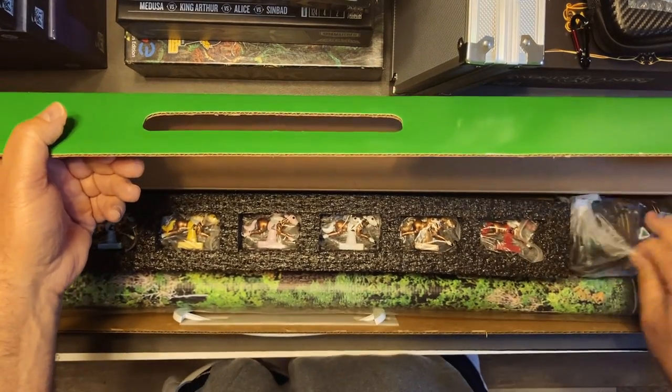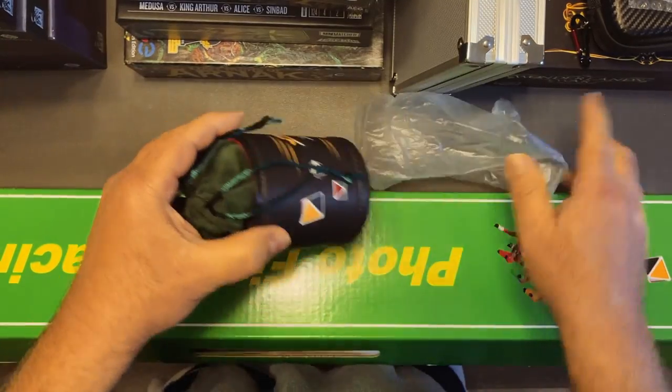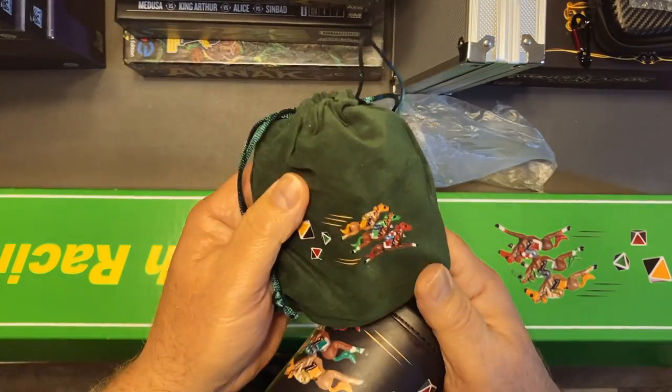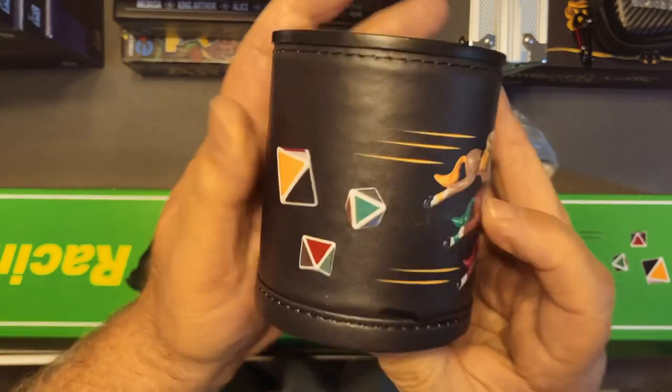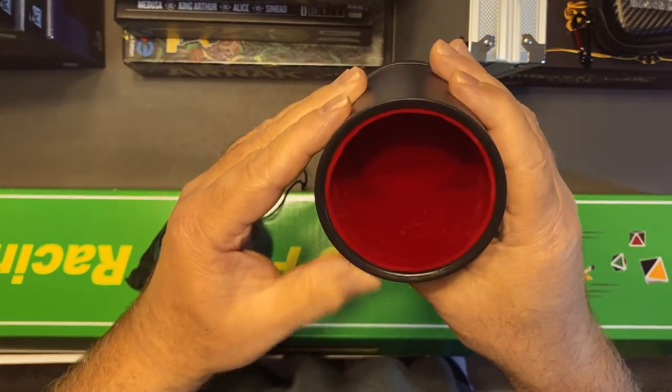So that's the horses. Then you get a bag and a dice cup — a nice dice cup with felt on the inside.